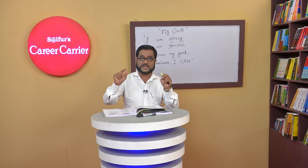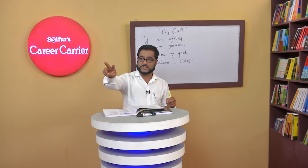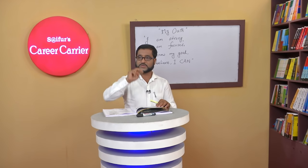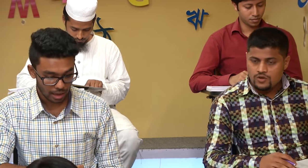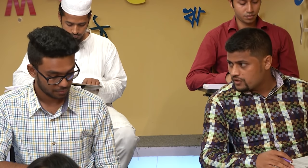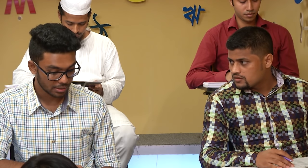Now we have one pair demonstrate. Pair number two: ask a question to him. Do you watch Hindi serials? No, I don't. Why? Because it's a cultural attack. It's a cultural attack — right. That pair: Do you drink coffee? Yes, I do. Why? Because it's refreshing. It's refreshing. Yes, okay, that's good.